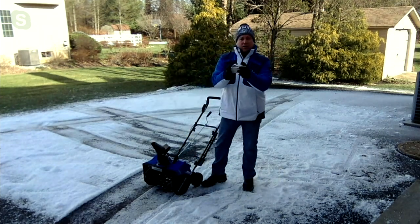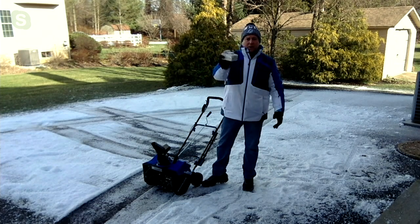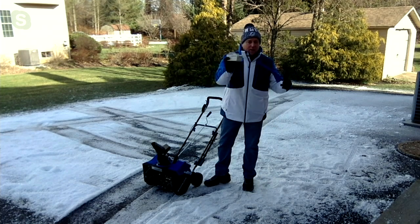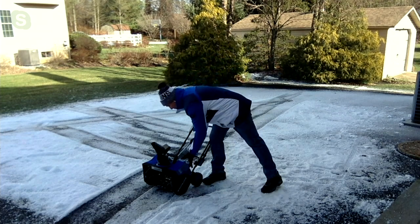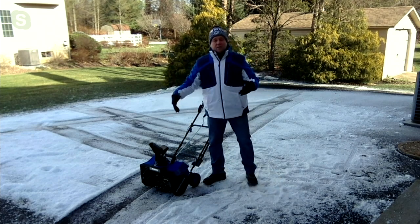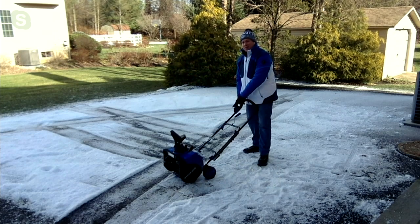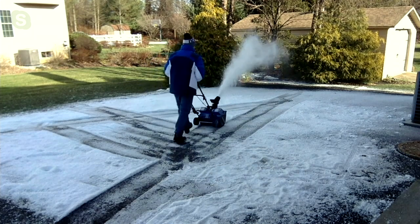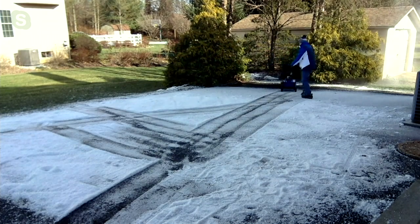You get two batteries and the quick charger. They get charged up and slide right into place. Snow Joe makes over 70 tools that take these 24-volt batteries. So if these batteries run down, you may already have another set from other Joe tools, which lets you go right back to blowing snow and getting the rest of the driveway cleared off. It really couldn't be easier.